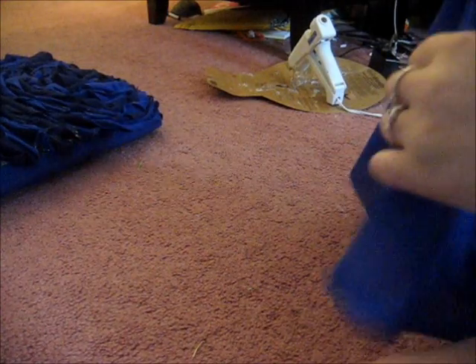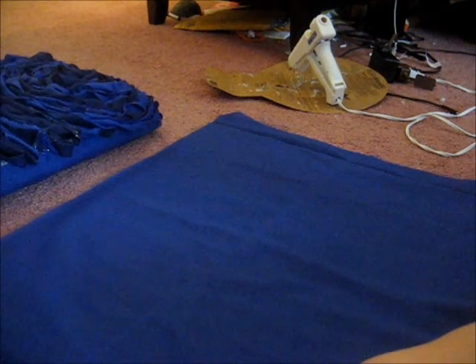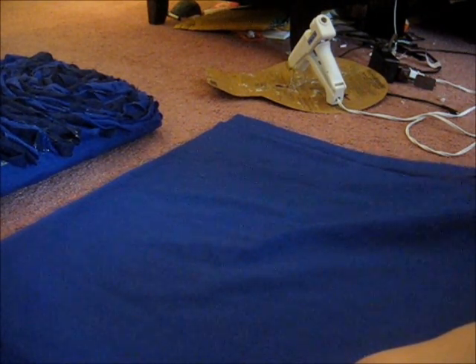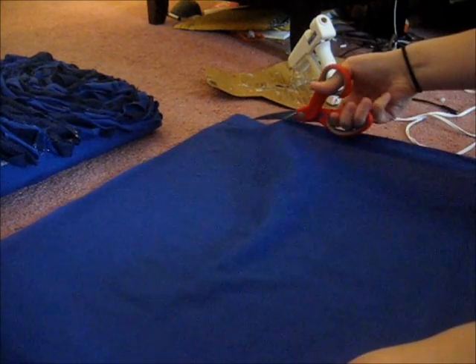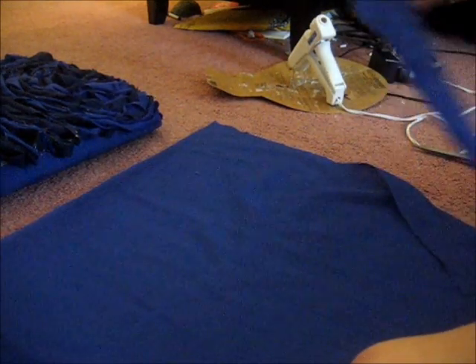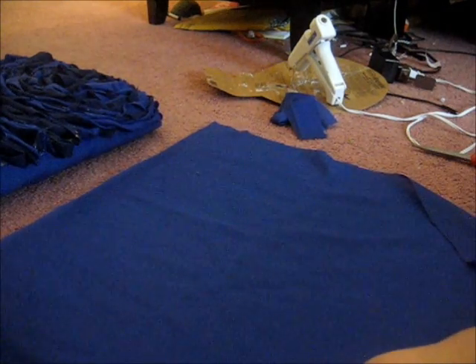Let's start off by cutting all of our fabric. You're going to want to cut it into half inch to one inch strips. I like to go more towards an inch and a half though, I just like the look it gives better. You're just going to cut along — it doesn't have to be perfect at all, I'm just eyeballing it. Then you're going to get a little strip like this, put that over to the side, and just keep going.